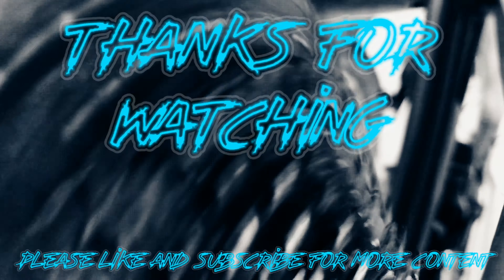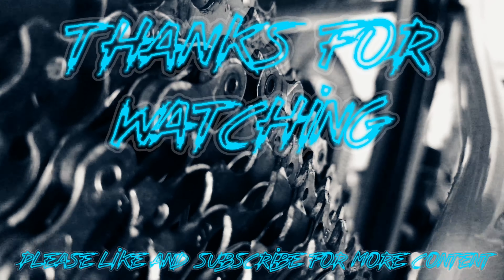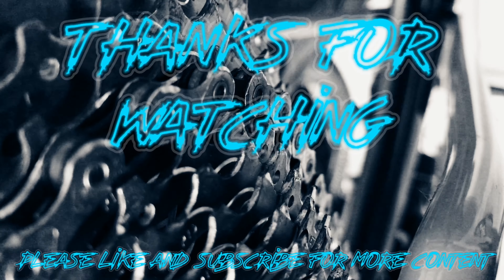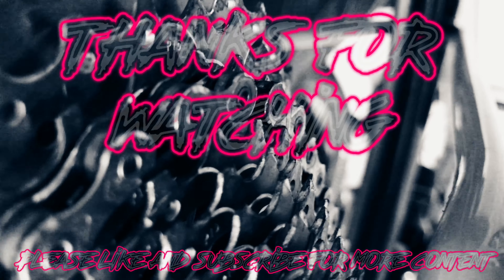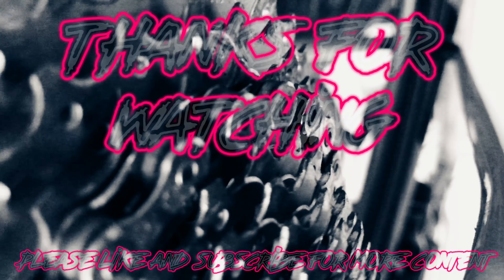If it hasn't become obvious, I'm about to do a one-by conversion on my Specialized. If that interests you, subscribe and stay tuned — it'll be coming in the next couple of weeks. Thanks for watching and I'll see you in the next video. Cheers, bye!